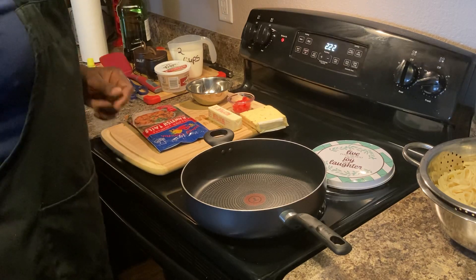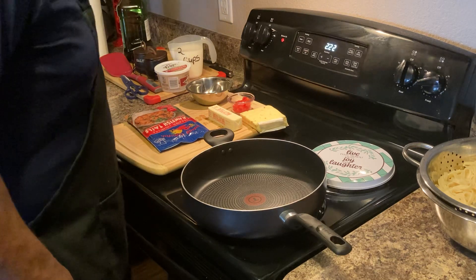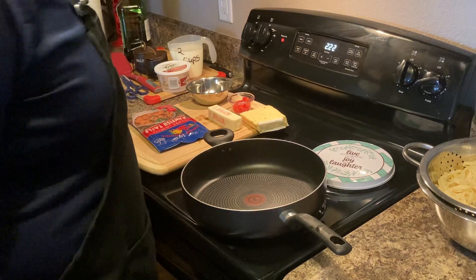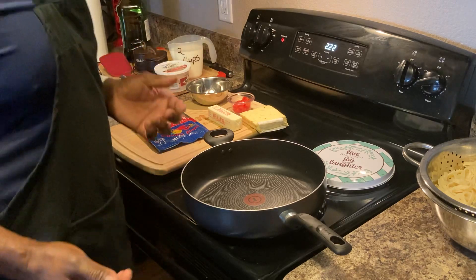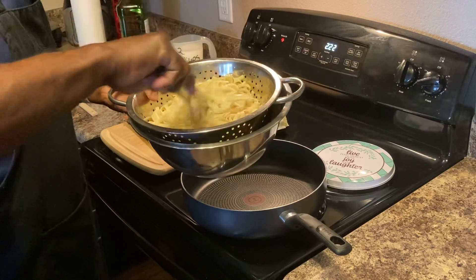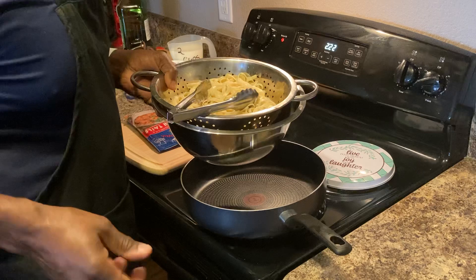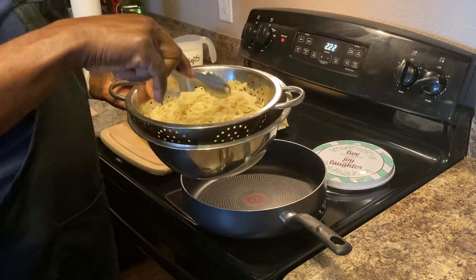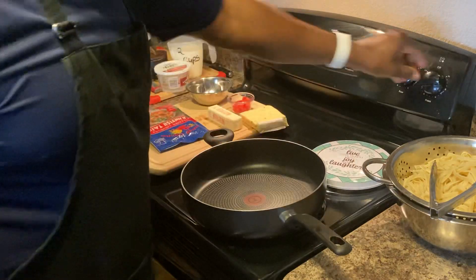Welcome to Chef D's Home Cooking. Today I'm gonna make a pasta for my kids — they love pasta. I'm doing a crawfish fettuccine, Chef D style. When people talk about fettuccine, they're really talking about the pasta. You can pretty much use whatever cheese you want. I have some fettuccine ready to go.